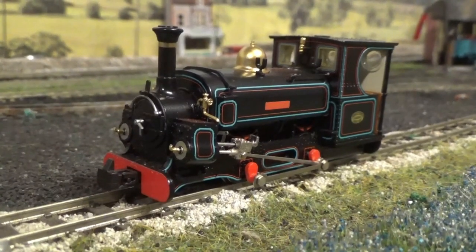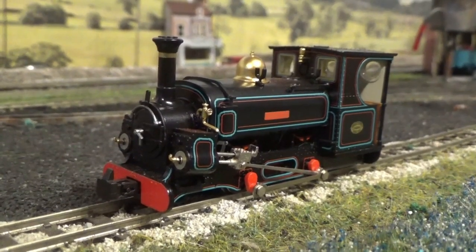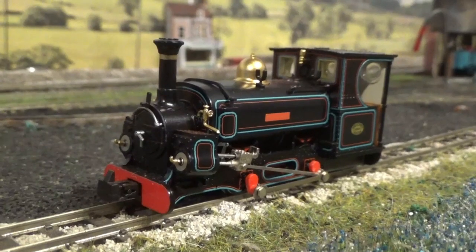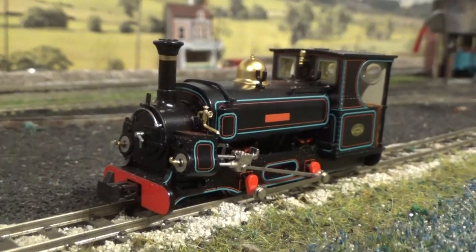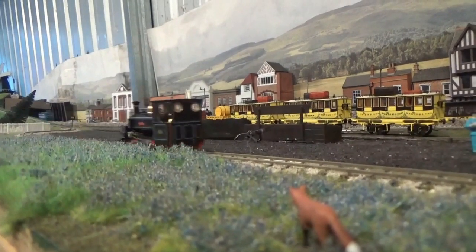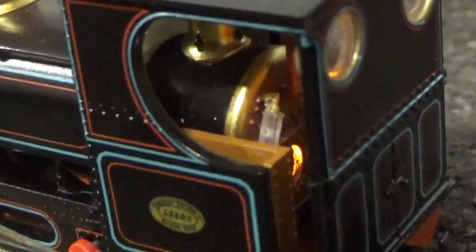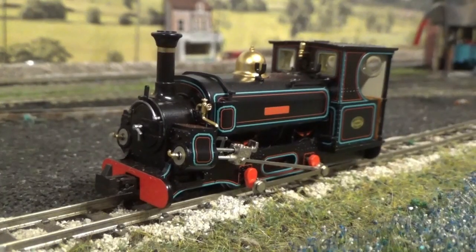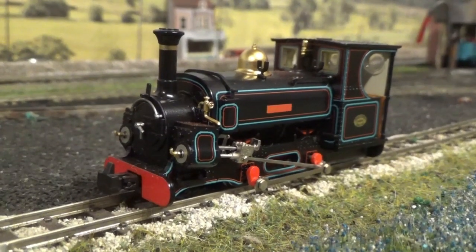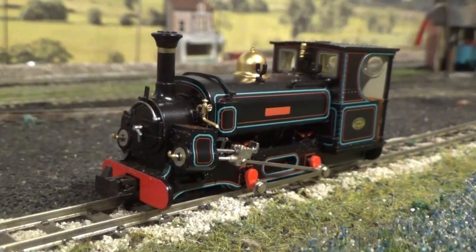Here we have Penwin mainline Hunslet Charles out of the box and on the layout. First thing to report: no quality control issues — that's great. Because the last thing we want is having to return a model after spending a significant amount of money on it. Out of the box, the mechanism is absolutely beautifully smooth; it's an absolute stunning performer. Also, this model comes with a flickering firebox, which is a first for ready-to-run narrow gauge locomotives. I think it's a fantastic feature, especially when you catch a glimpse of that glowing firebox — it really does add character and realism to the model.